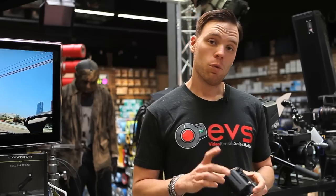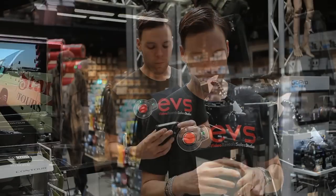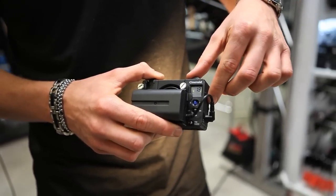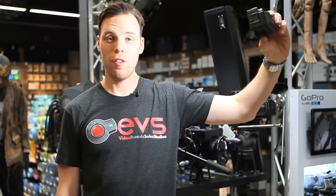They supply you with one battery and a shoe mount for mounting options. This sucker's bright. It has a full digital display for your dimming. Let's power it on here — so here's without and with the LED light.